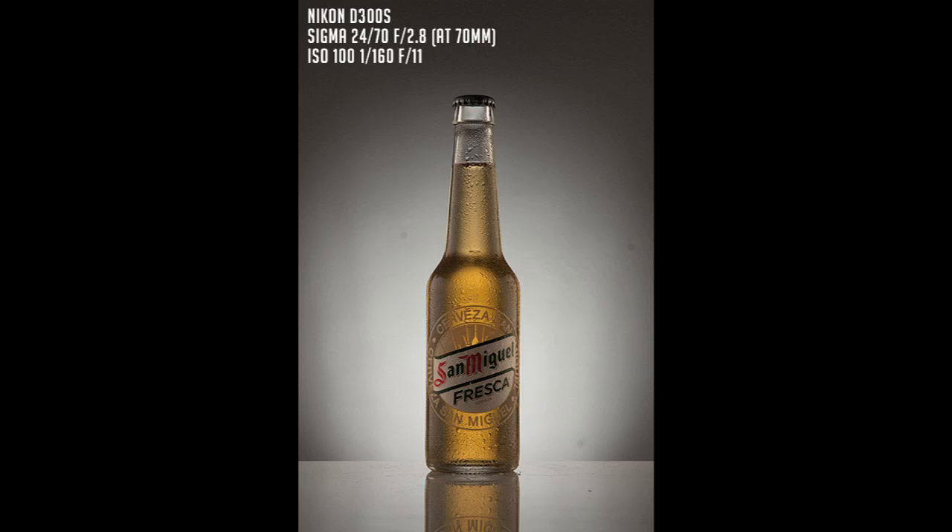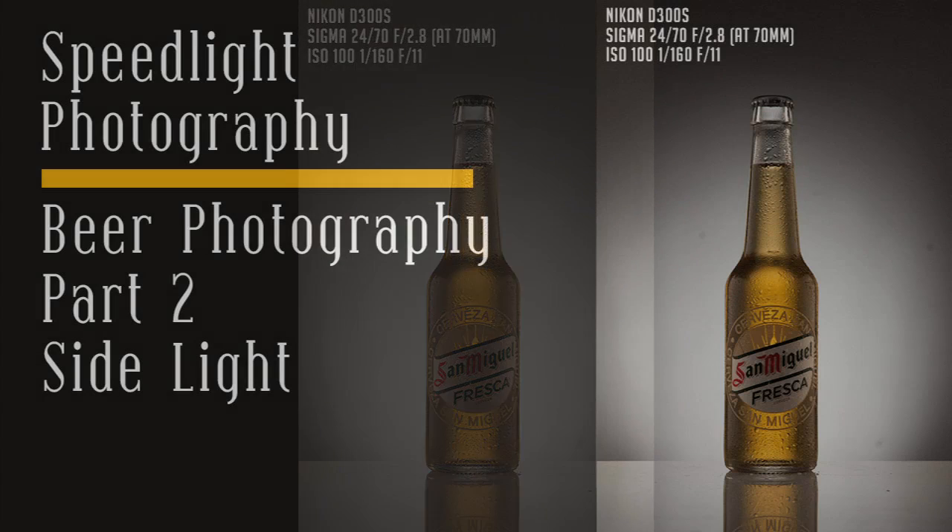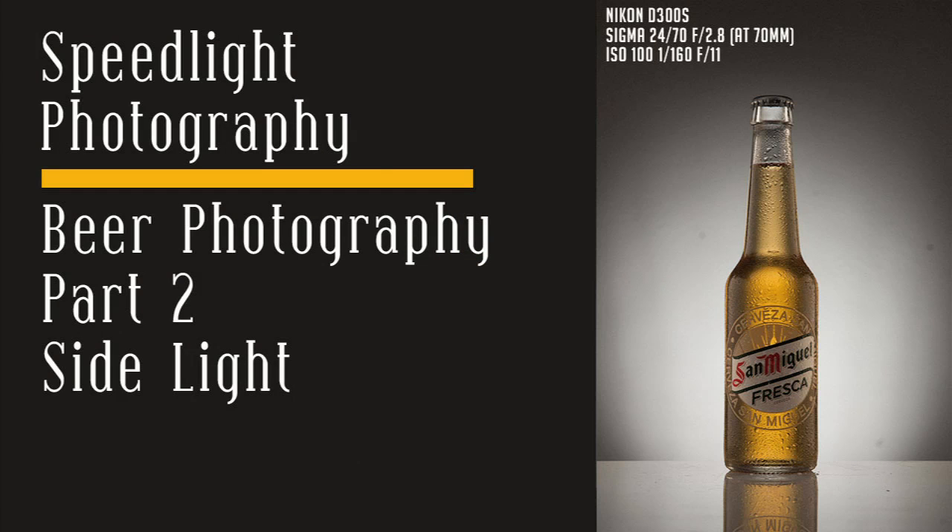The bottle now looks nicely round. Part two is at the end. In the last part of this tutorial we will see how to add details on the cap of the bottle and on the label — how to light the label — and then in the very last part we will talk about post-production. If you have any questions, please comment on this video. That's all for now, bye!